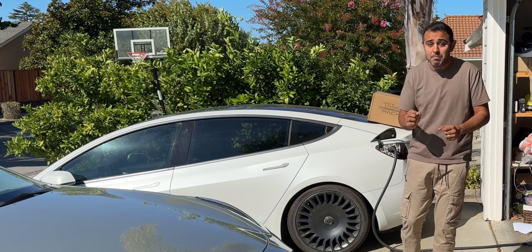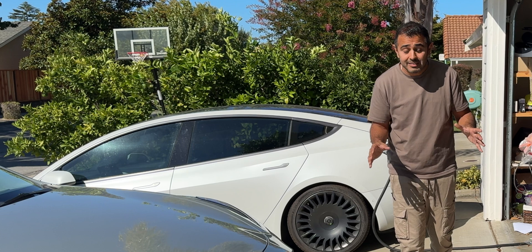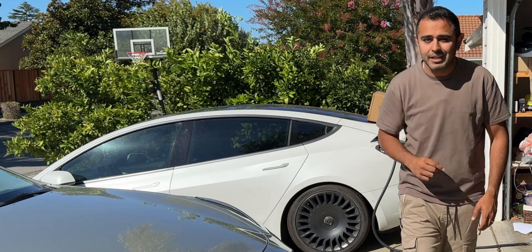I truly think that this is the best EV charger for your Tesla or for your non-Tesla that you can buy. Today I'm going to tell you why. And yes, I do think it's better than the Tesla connector. Let's get into it and I'll tell you why.